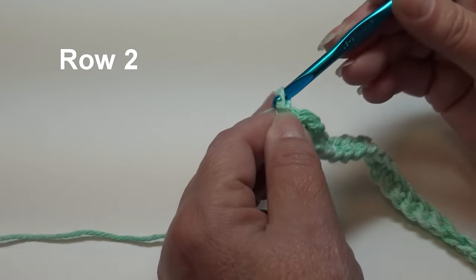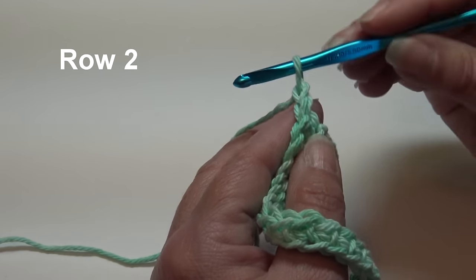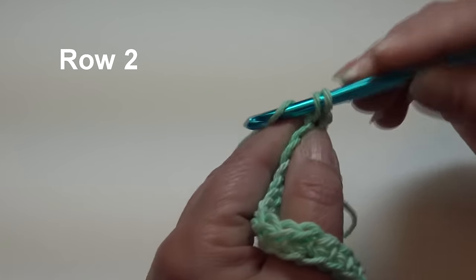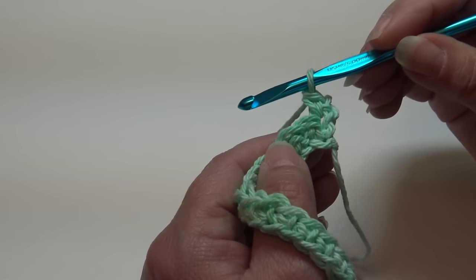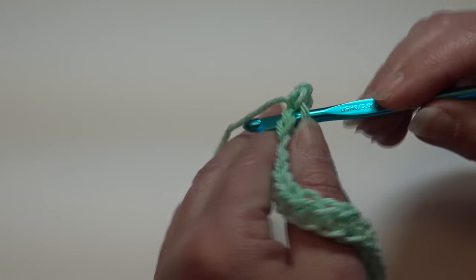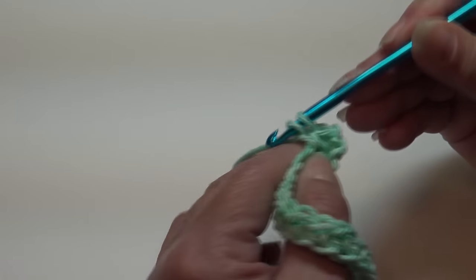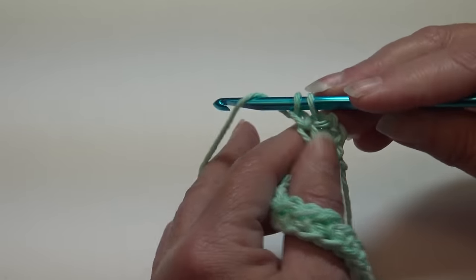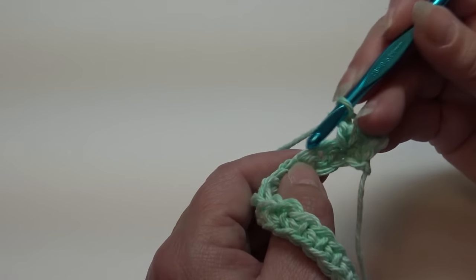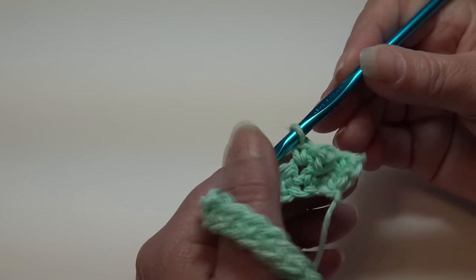Now we're ready to begin row two. Chain one and turn your work. Skip that beginning chain one, insert under the top two loops of that very first stitch, work a single crochet. Now we're going to work our berry stitch: insert into the next stitch under the top two loops, yarn over and pull through, chain two (one, two), then yarn over and pull through both loops on your hook - that is your berry stitch.